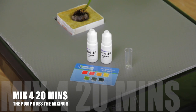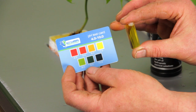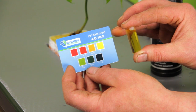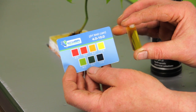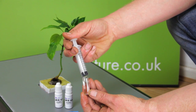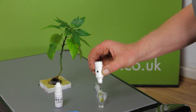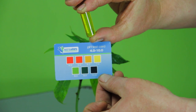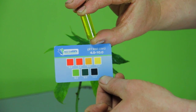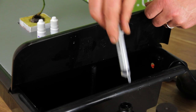Once you've let the solution mix into the water, test the pH with the kit provided. As we're in the vegetative stage, we're aiming for 5.8 to 6.1, an orange colour on the test card. The sample jar for the test kit holds 4 millilitres of solution — you only need to add 3 drops of tester to this. Our result is yellow, somewhere around pH 7, so we're going to nudge this down with a few drops of pH down.